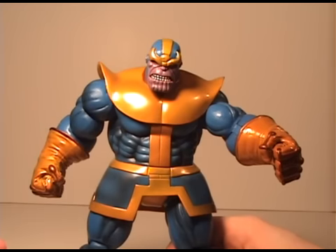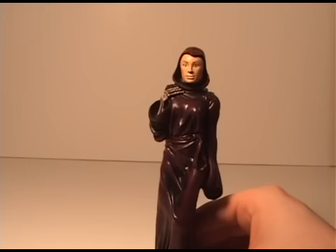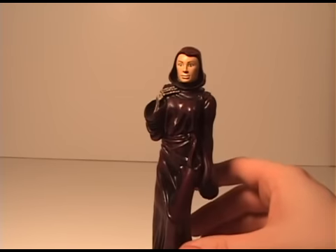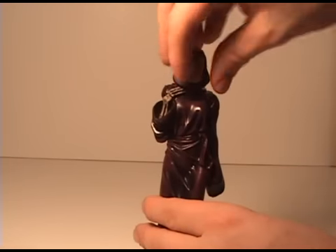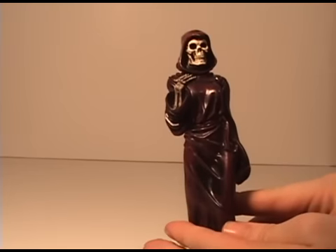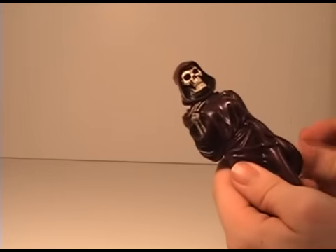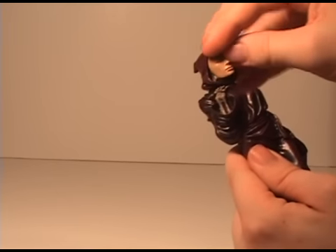So this Thanos figure has really good articulation and the sculpt is amazing. I highly recommend this figure for anyone that collects Marvel characters — he is a must-have villain and it's just awesome. The other figure you get is the Embodiment of Death, and there is no articulation here, it's just a standalone piece. The only thing that comes with it is this mask that you can take off, and it's a skeleton underneath.